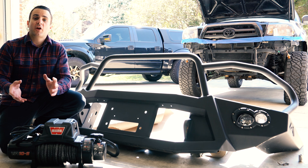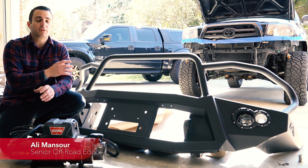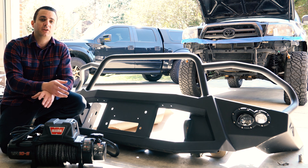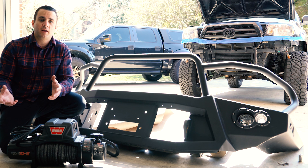If you followed our 2008 Toyota Tacoma build, you probably remember when we installed a Fab Force Premium Series front bumper. The reason we have it off is because at the time we used a winch we already had sitting around that had a little bit of age to it. After putting some off-road miles on the truck and having to use it, the winch finally bit the dust, so we decided to go ahead and upgrade it.